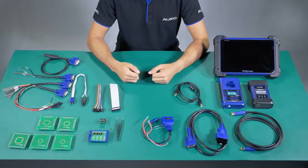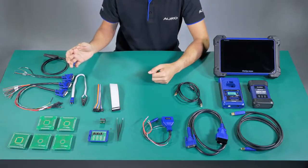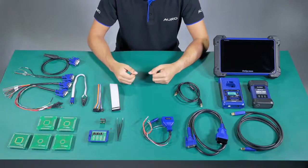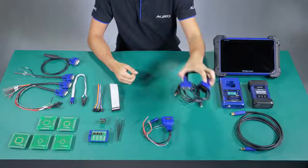Now we are ready to unbox all the accessories. As you can see on my right side, all of these accessories are used to read the information of the MCU and the EEPROM. The main step to do the key programming is to connect the DLC cable to the auto flash.